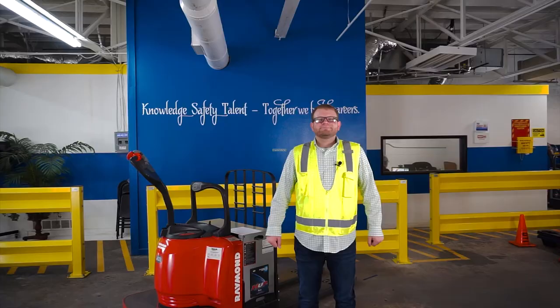Now I'm going to step back so Chris can come and tell us about the safety tips when operating the electric pallet jack, the EPJ. Here are five important tips that you should always remember when operating an electric pallet jack.